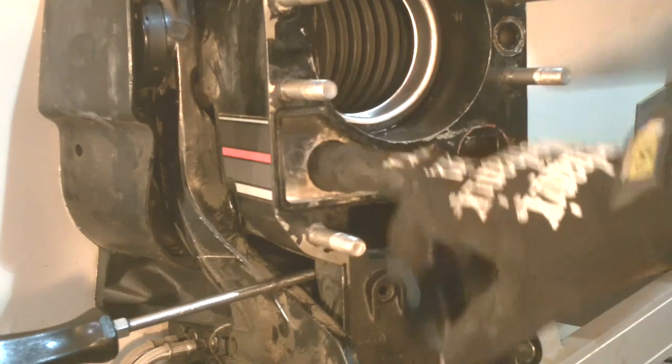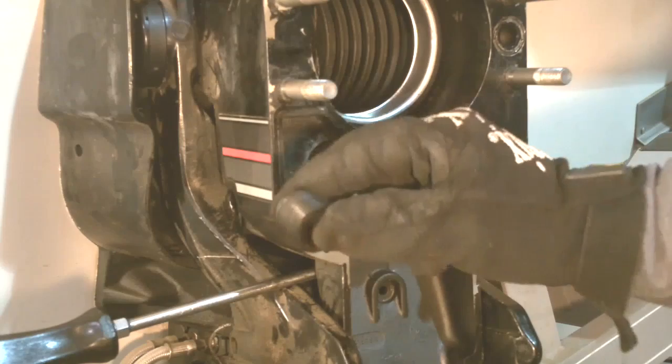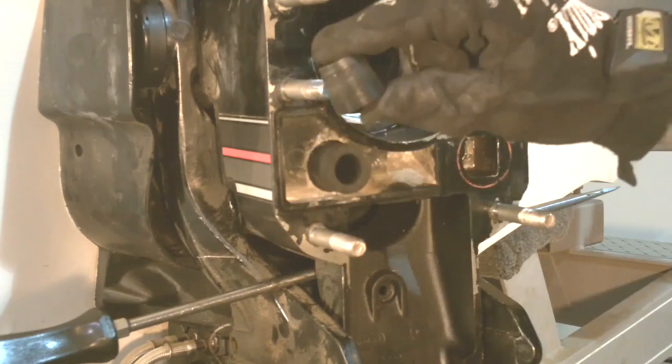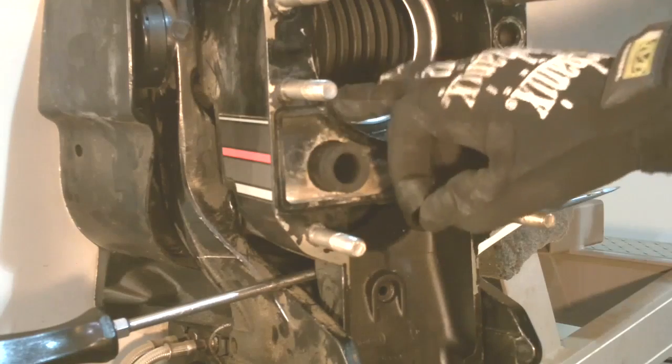Now we're going to secure the inlet water hose to the bell housing. That is done by a tapered insert that is inserted into the center of the hose, and as you thread it in it kind of wedges in there and pushes the hose, securing it to the housing.